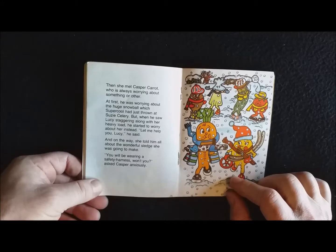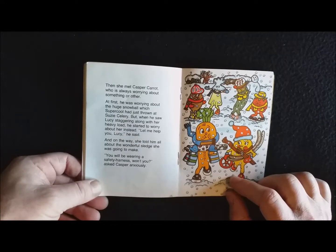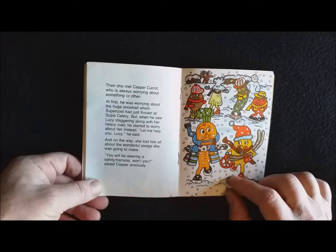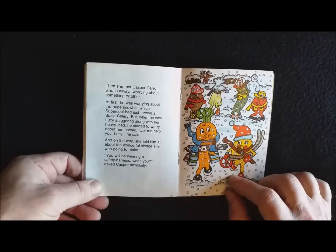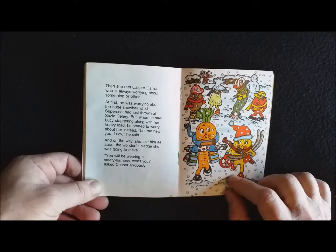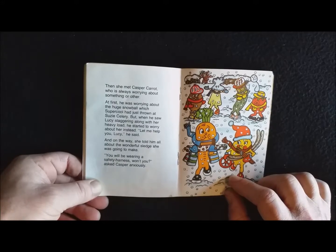Then she met Caspar Carrot, who was always worrying about something or other. At first he was worrying about the huge snowball which Snoopical had just thrown at Susie Celery. But when he saw Lucy staggering along with her heavy load, he started to worry about her instead. 'Let me help you, Lucy,' he said, and on the way she told him all about the wonderful sledge she was going to make. 'You will be wearing a safety harness, won't you,' asked Caspar anxiously.